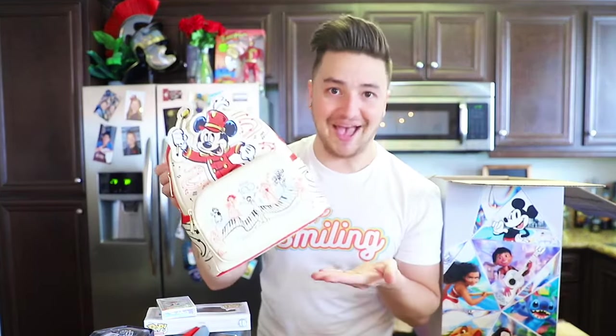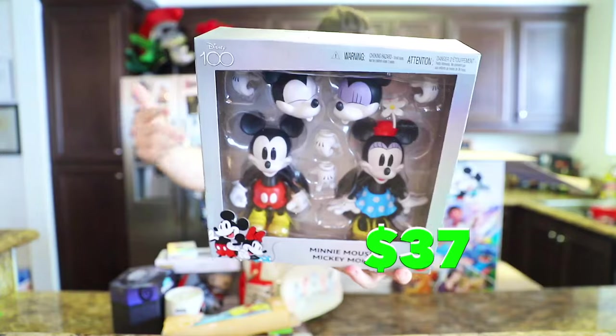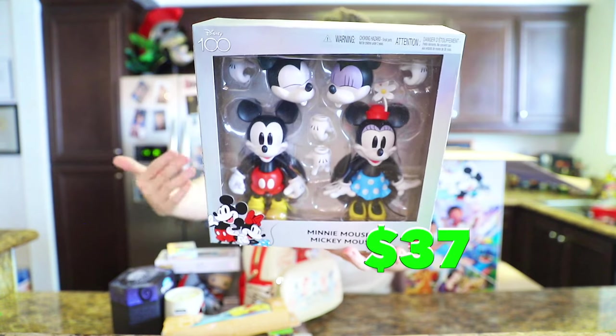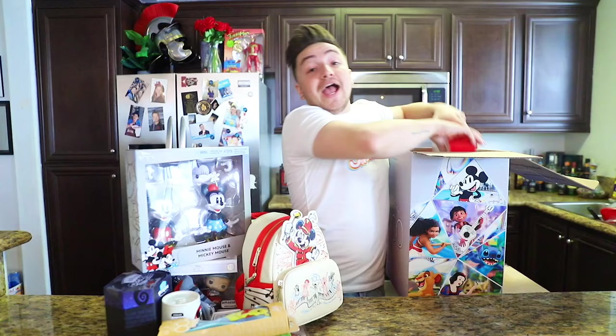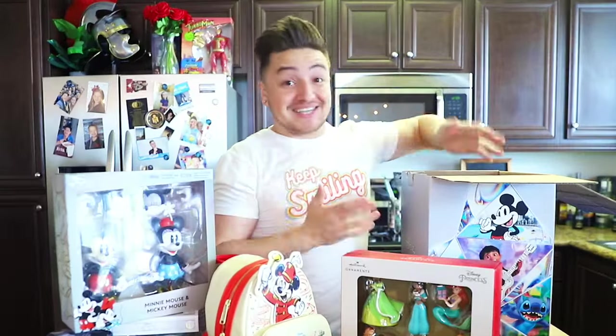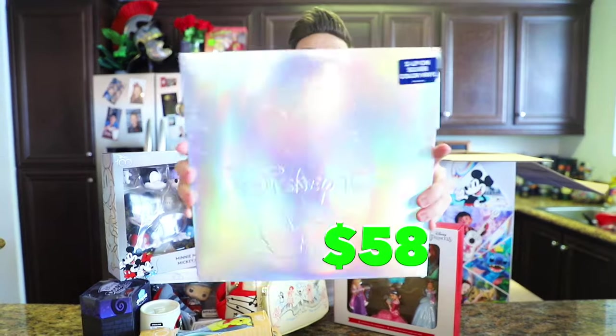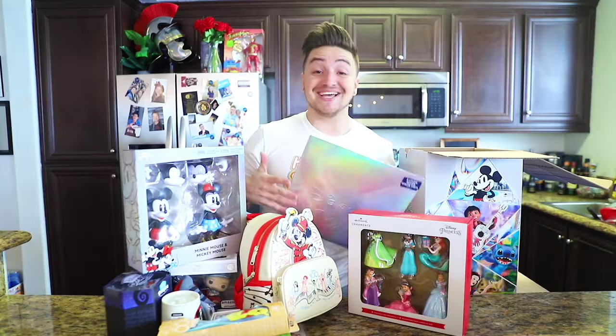A 100 Years of Music and Wonder Loungefly backpack — look at this thing. Winnie the Pooh and Tinkerbell hairbrushes, a Mickey and Minnie interchangeable figurine set, a Disney princess Hallmark ornament set, and easily the best thing in this entire box: a Disney 100 collectible vinyl which literally has every classic Disney song ever. I don't even want to open this.